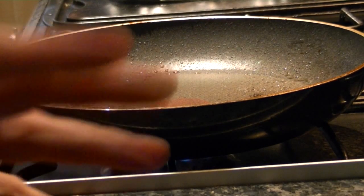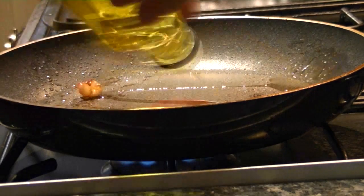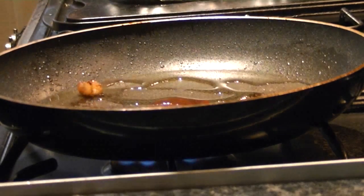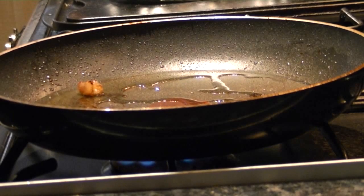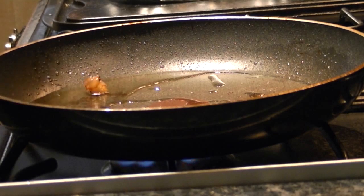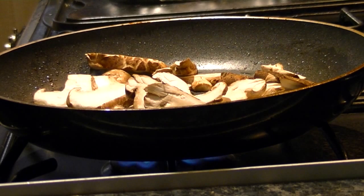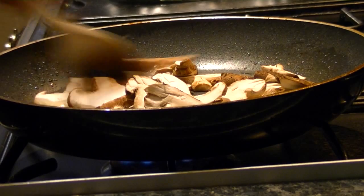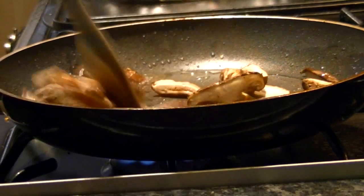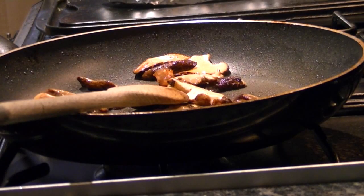Whilst that's resting, I'm going to prepare to make a sauce for the steak. So I'm putting a bit more oil in the pan, and now I'm going to add some sliced mushrooms — here I'm using shiitake mushrooms. Now those mushrooms have nicely browned off.